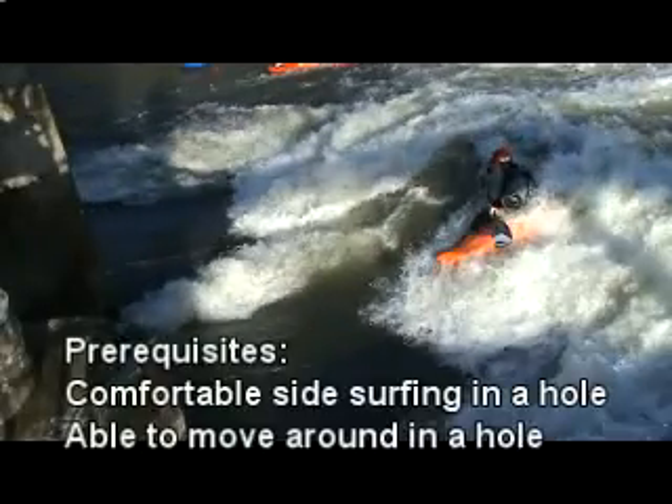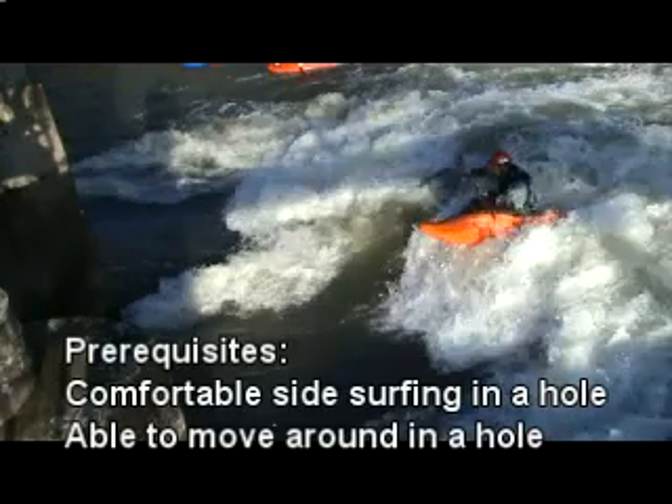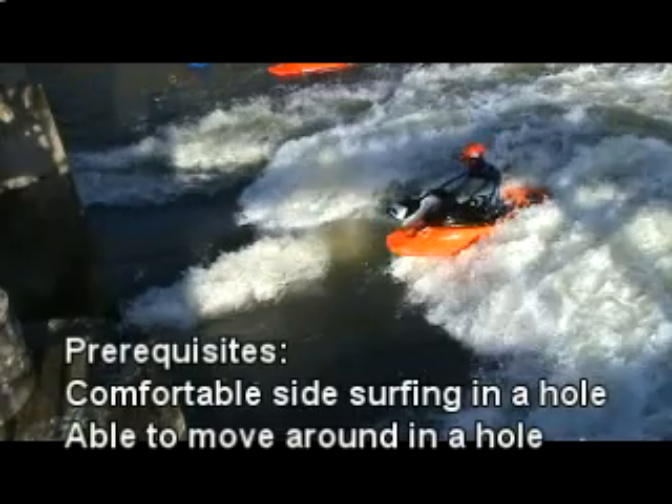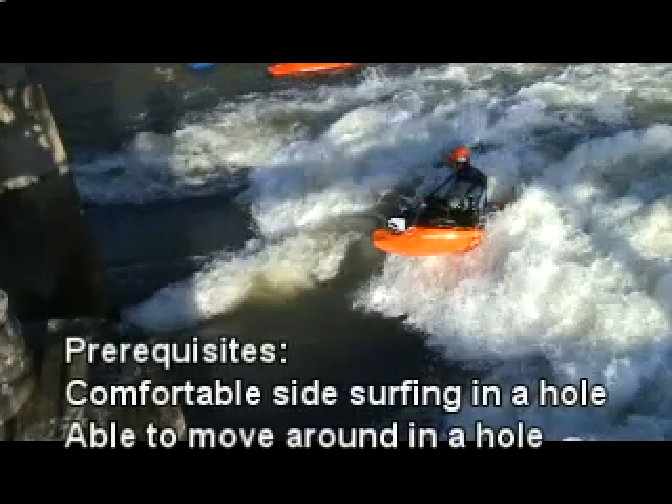Before you start thinking about doing flat spins, you're going to need to be comfortable side surfing in a hole on both sides, and you're going to need to be comfortable moving around in a hole. If you can do that, it's time for flat spins.